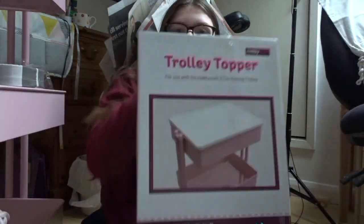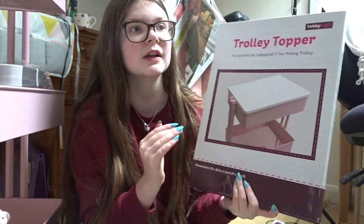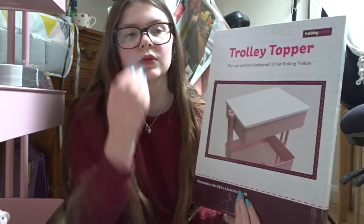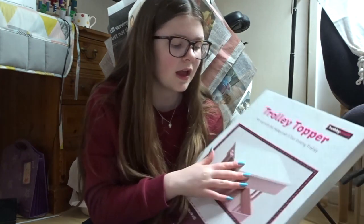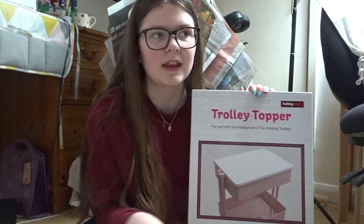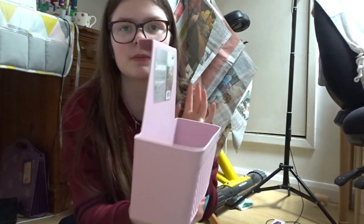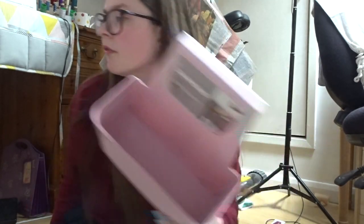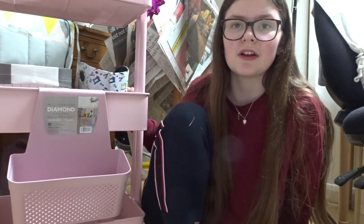The other thing I got was this tray. I thought this would be really good because I really need a packing station for packing orders. I know I don't get a lot of orders but hopefully I will in the future. When I do need to pack orders it gets really messy, so if I just have one place to pack them it'll be better. I was thinking I could put my tissue paper on top and everything else underneath.